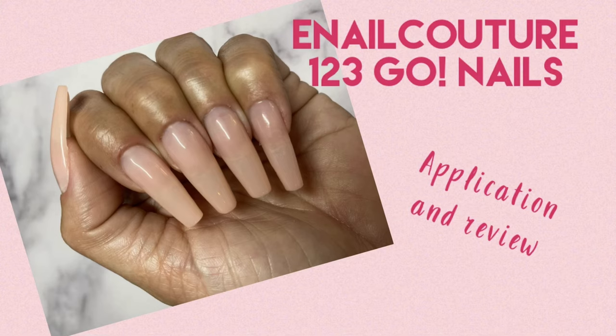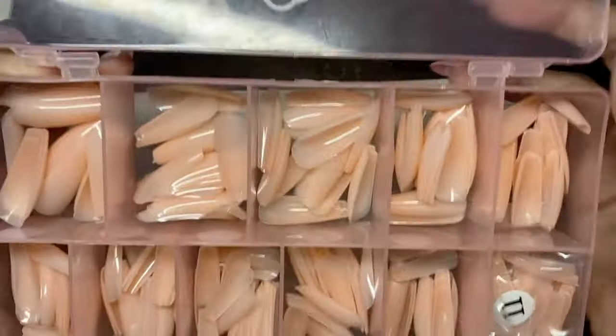Hey everyone, today we're going to do a review on E-Nail Couture's 1-2-3-Go Nails in the Eternal Beige Coffin Style.